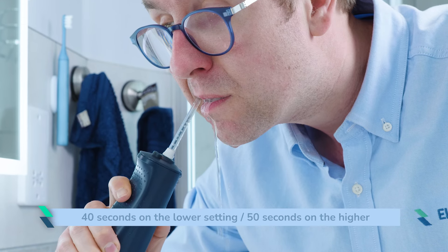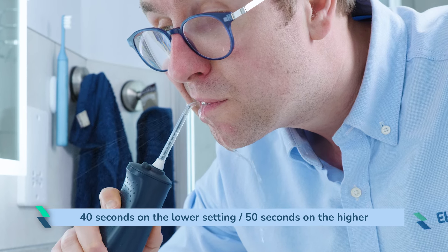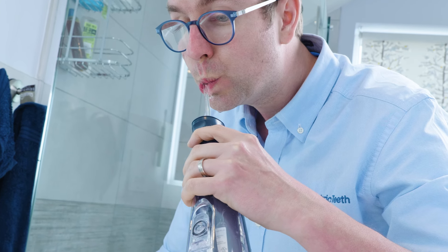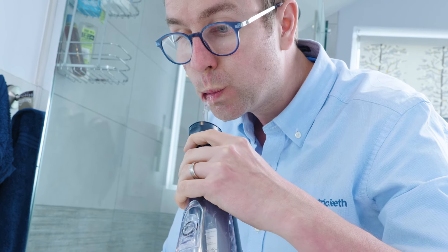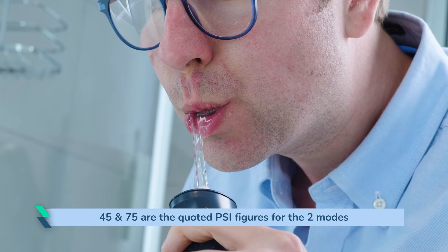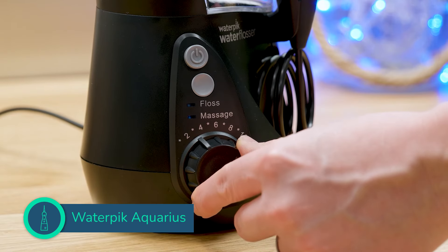When full, the reservoir offers approximately 40 seconds of flossing time on the higher pressure setting and 50 seconds on the lower. If you have mastered the art of flossing, this might be enough time, but even as a more experienced user I did find myself at times refilling it. It is not particularly quiet in use at around 71 decibels, but this is comparable to similar products. 45 and 75 PSI are the quoted figures for the two modes available — I think this caters to most people. Even with countertop models with 10 settings, I generally only stick to a couple of them.